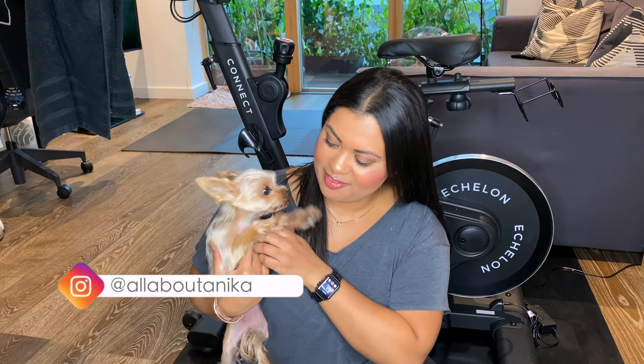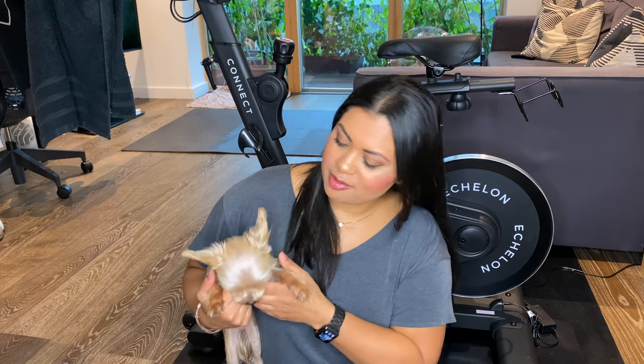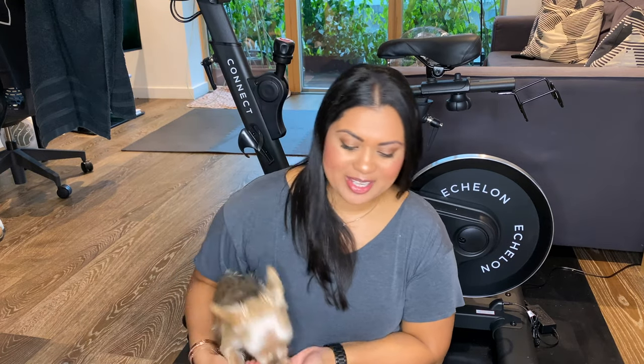Hey guys, welcome back to my channel and welcome back to another video. As you guys can see, ZZ is in the video — say hi everyone. She's in the video because I am sat on the floor in front of my spin bike, so that's her territory and she obviously wants to come up and say hello to me and to you guys. But anyways, let's jump into today's video.